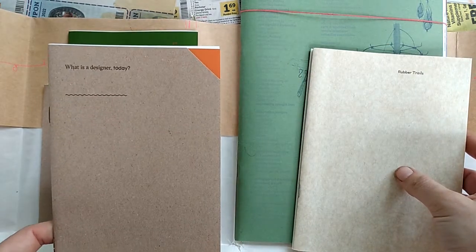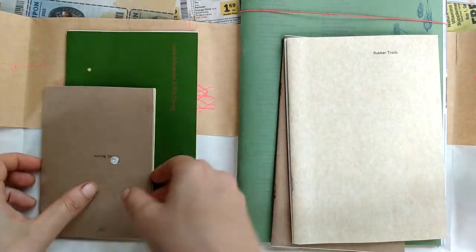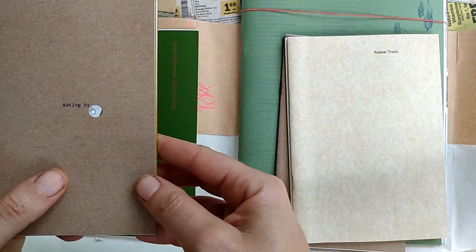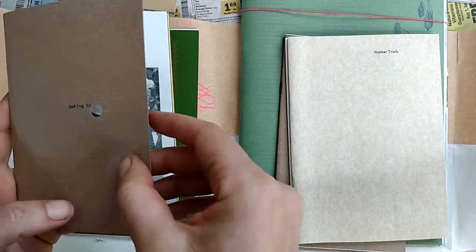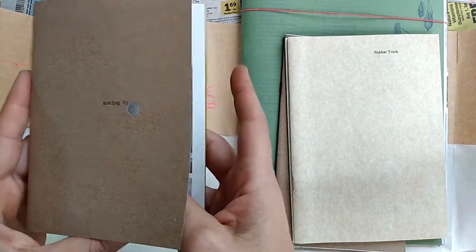One is called 'What is a designer today' — very cool, making by, and there's a little hole in it. I can't imagine how much this costs to print.